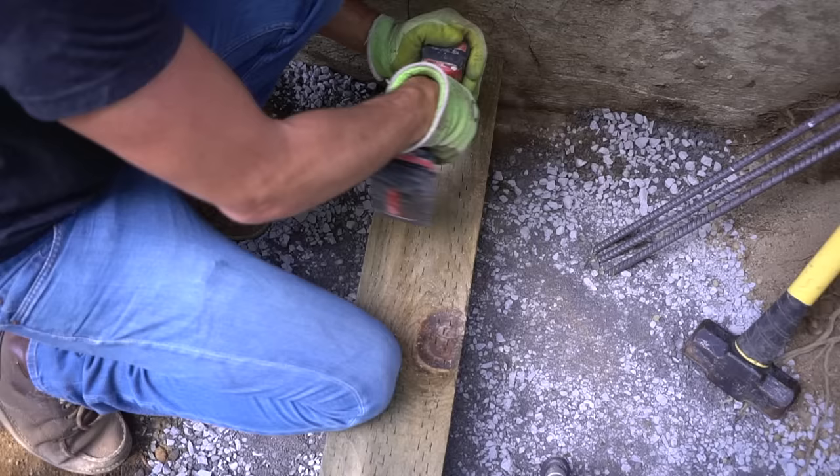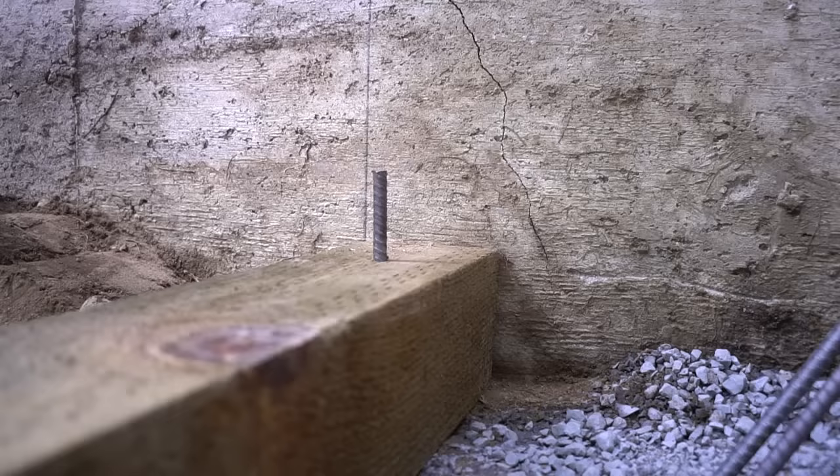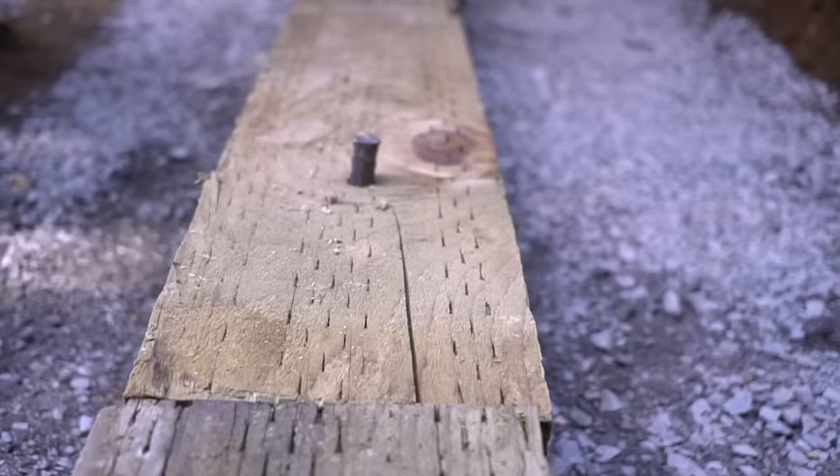We are taking three-foot long rebar and actually staking them through the timber into the ground below. This does take some strength and energy to do, but it's extremely important, especially on this lower run, in order to guarantee that this lower run is not going to be moving on us over time. I stake each end of the timber as well as the dead center, especially on the high side of this retaining wall.